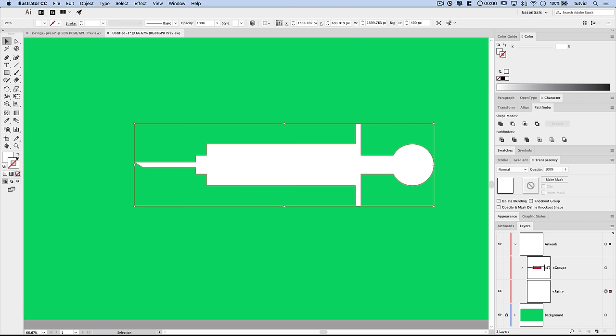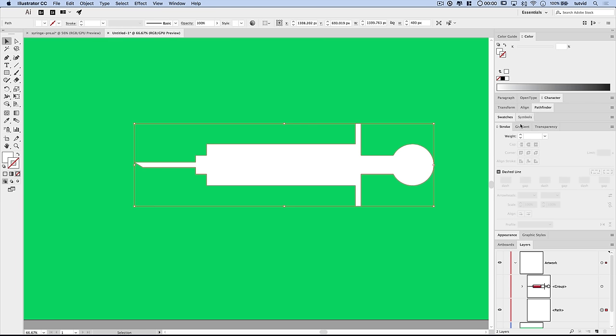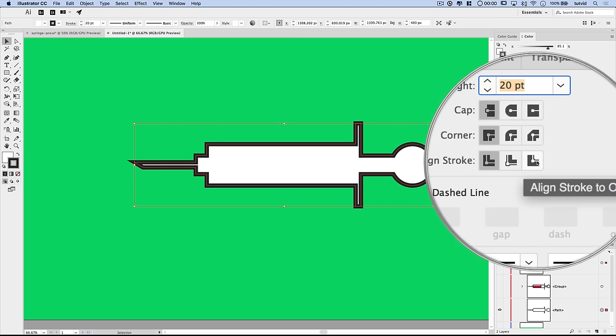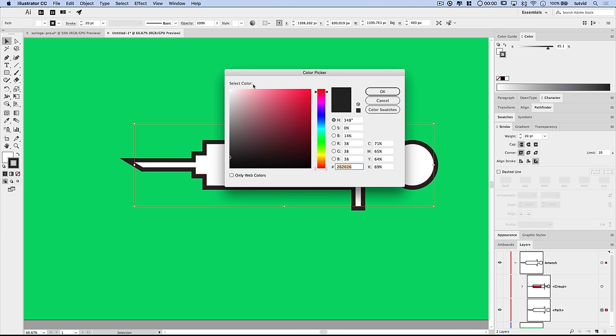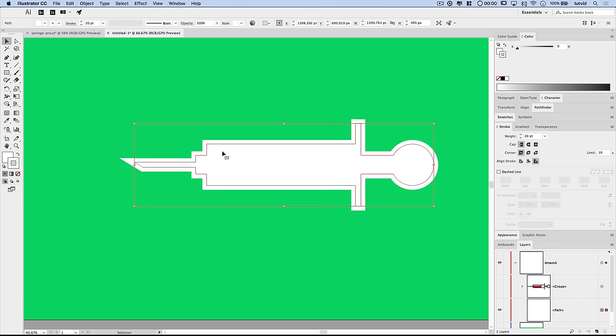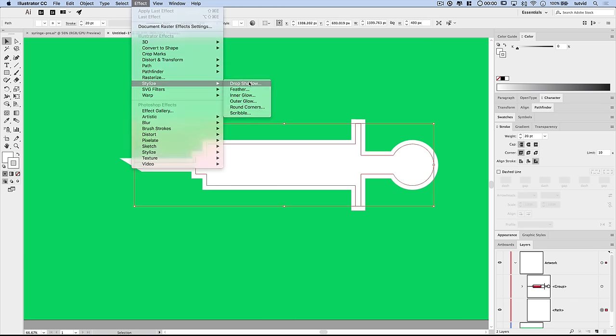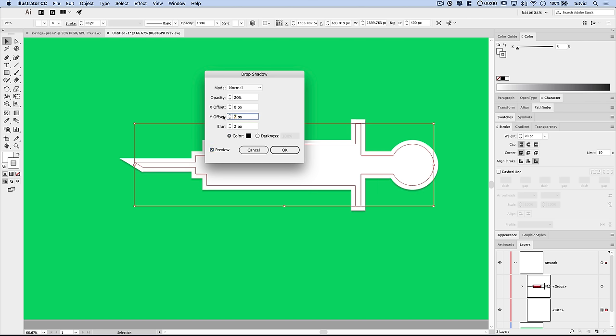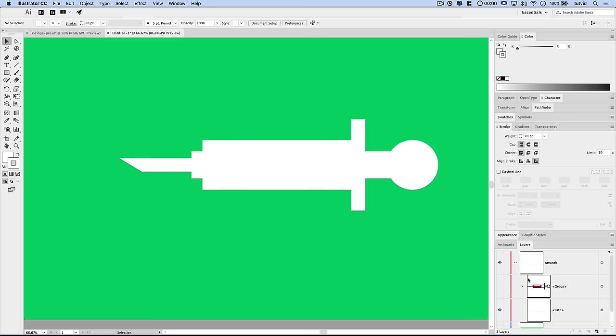Set a white stroke on this shape — in the Stroke panel, give it a 20-point stroke aligned to the outside of the path. Now go Effect > Stylize > Drop Shadow. Set the opacity to 20%, X offset to 0, Y offset to about 4, and blur to about 2. Preview it — a very subtle shadow. Maybe reduce opacity to 10%. Hit OK, then turn the top artwork layer back on. We now have the base of the syringe.